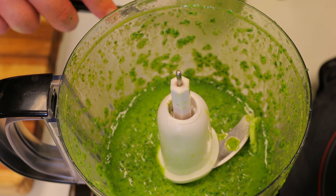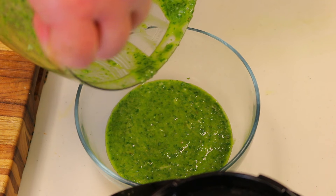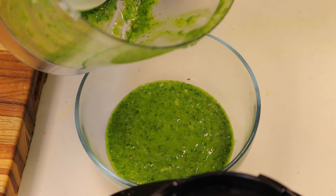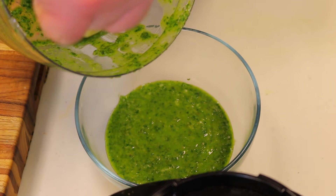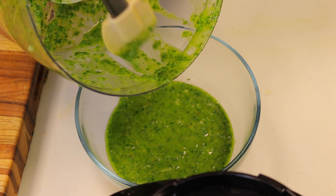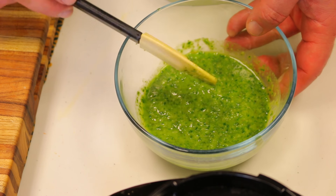Okay, so it's basically done. We're going to transfer it to another bowl. This is the consistency that you want — with little pieces of basil and parsley in there, but you don't want it to be a complete mush like a cream. We're going to set that aside now.